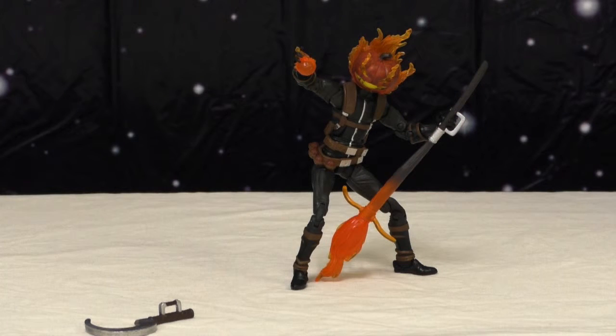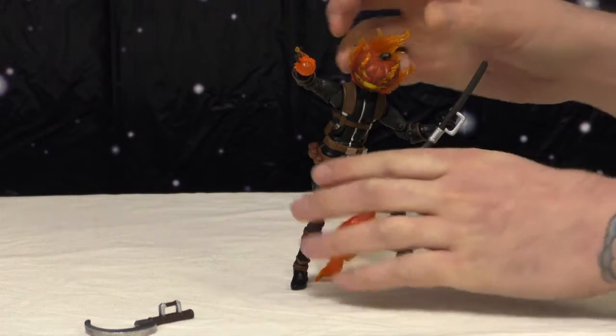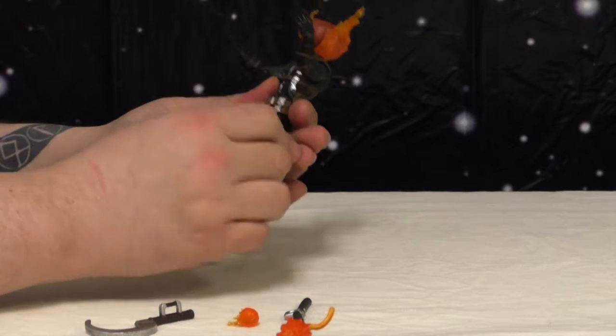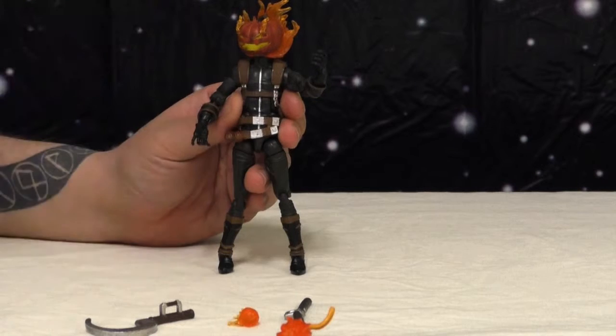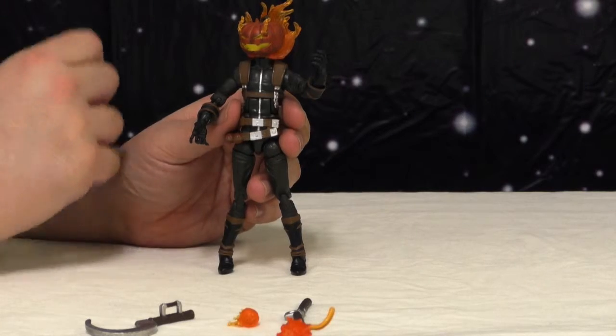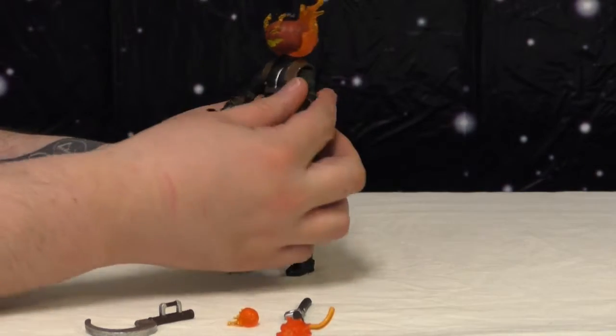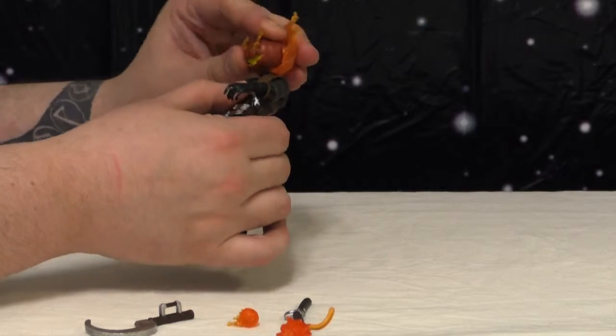I really dig the sculpt; I love his face, I love the whole pumpkin head, and I like the broom for what it is. I'm very happy with the look of him. Some other areas he starts to fall apart a little bit. I believe this is the exact same body that the San Diego Comic-Con 2013/2014 Ghost figure was from the Thunderbolts box set.